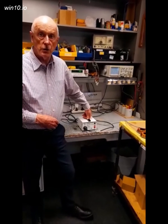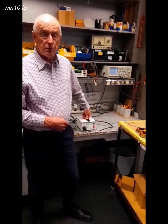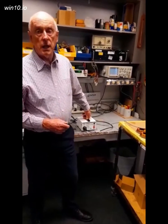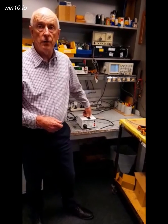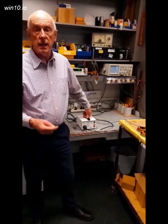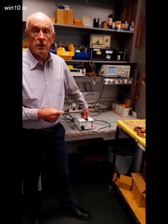We'll talk about isolation transformers and why we need one. Sometimes you'll have noise coming down the 240 volt line and you want to isolate that because you don't want it coupling into the secondary.